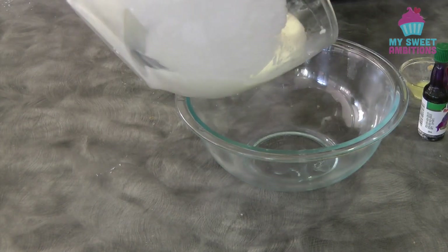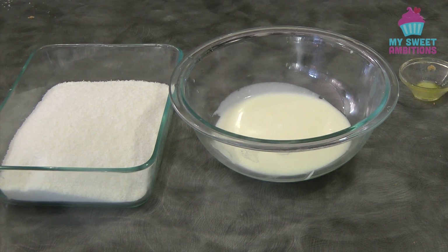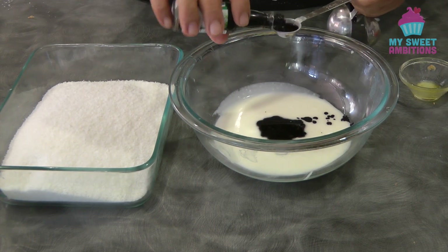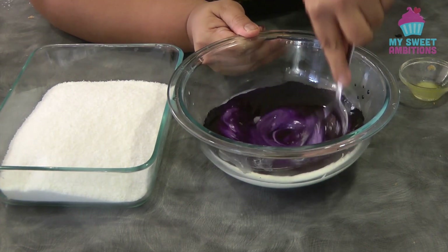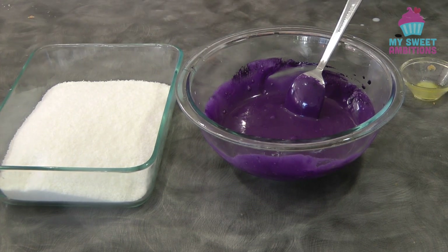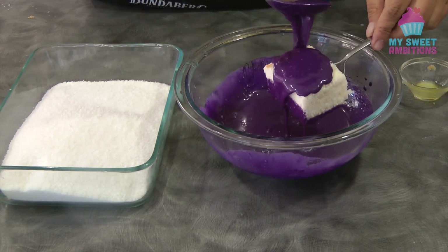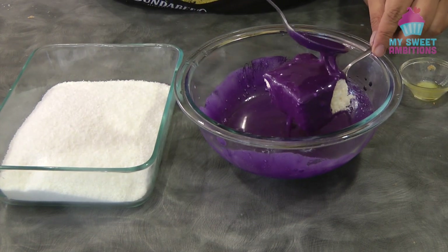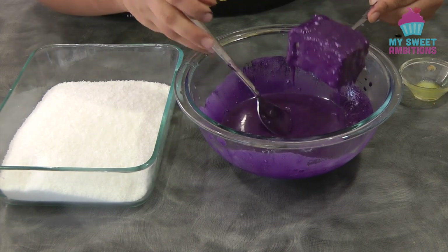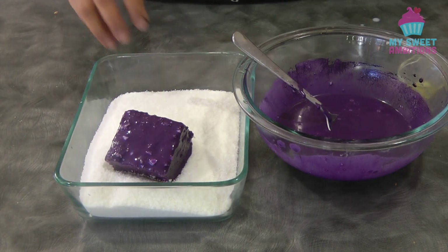I'm going to divide the icing into two — one will be ube and one will be pandan. I'm using extract to flavor the icing. For the ube I'm using one and a half teaspoon of ube extract. I also have desiccated coconut — I use about two to three cups of desiccated coconut; you might need more or less than that. To coat the cake, just drop the bottom of the cake into the icing, lift it up using a fork, then use a spoon to drizzle the icing over the rest of the cake. Once there's no more drip, transfer the cake into the desiccated coconut to coat the lamington.